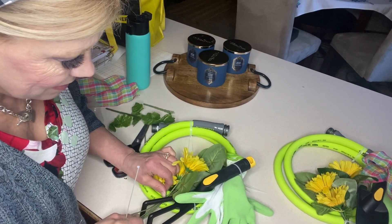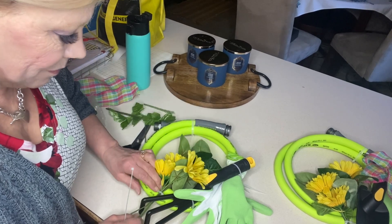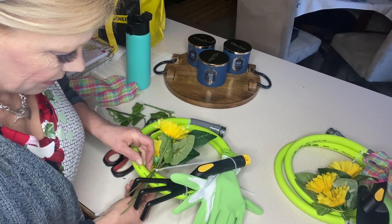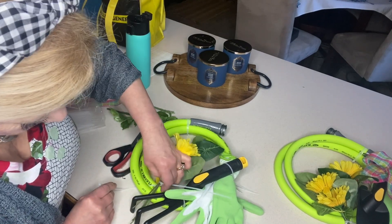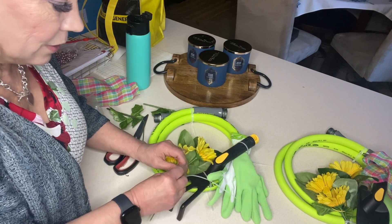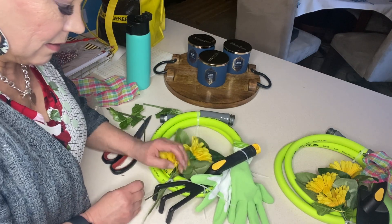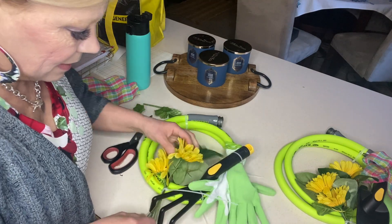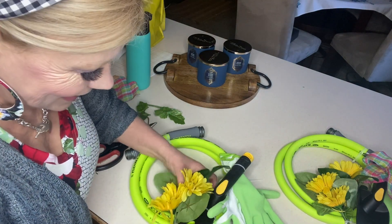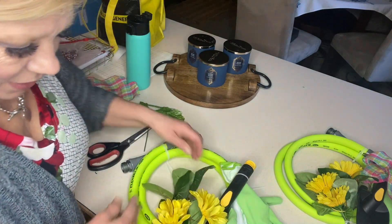Decide where you want your stems to go — they're somewhat wired so you can bend them around and make them look pretty, twisting the leaves however you want. I'm going to go in between the two hoses. It's just fiddling to figure out what looks best. I'm going to try to zip tie it above the last zip tie so they lock together. Getting it like you want it and bending the leaves to kind of cover your work — that's the real fiddle.